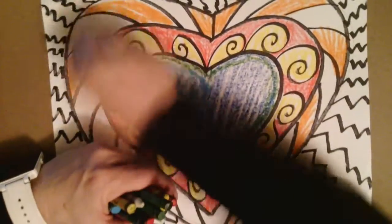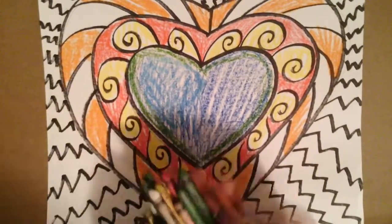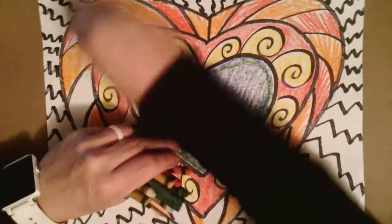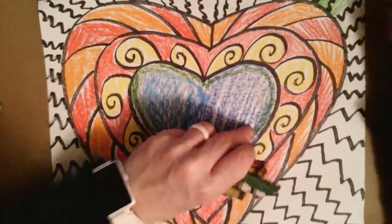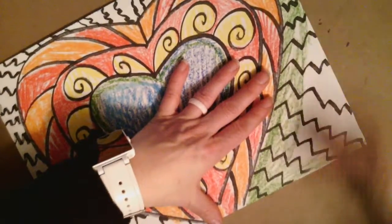Now I'm going to continue working my way from the center of the heart towards the outside edge, adding in some watercolor crayons, leaving little to no white by the time I'm done. When I use my watercolor crayons, I'm going to try to make sure I color the whole page with little to no white by the time I'm done coloring.